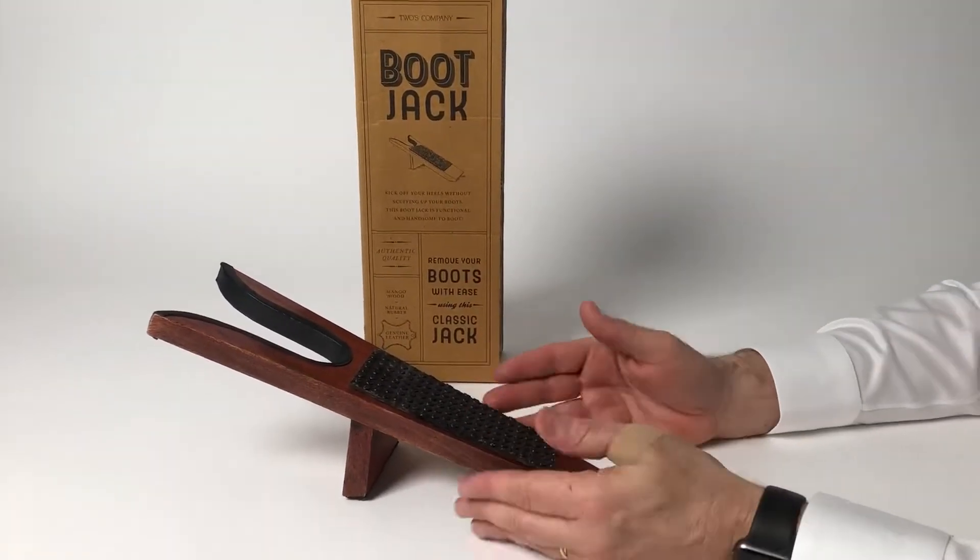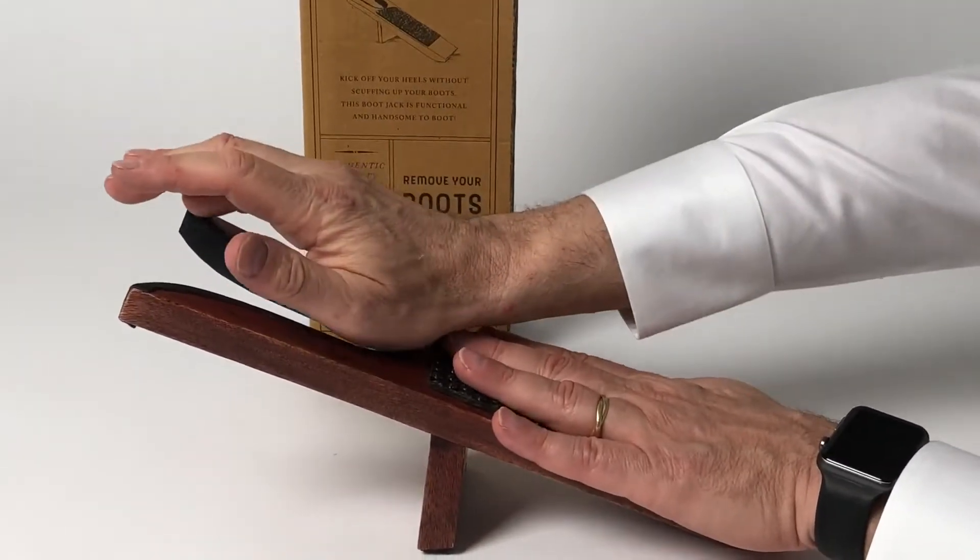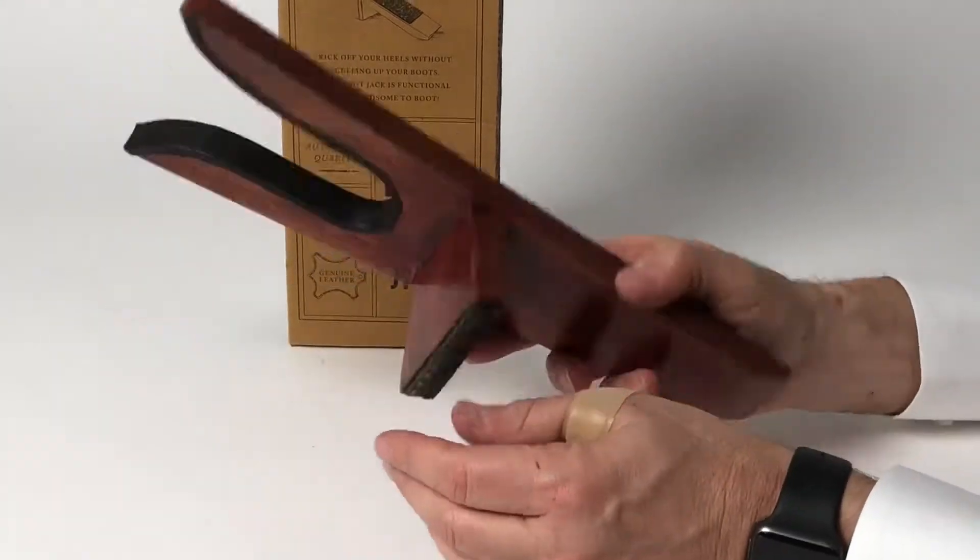I'm not sure if you know how to use this, but you've got one foot here, another foot here. This helps — this holds it down and you get help to pull your boot off.